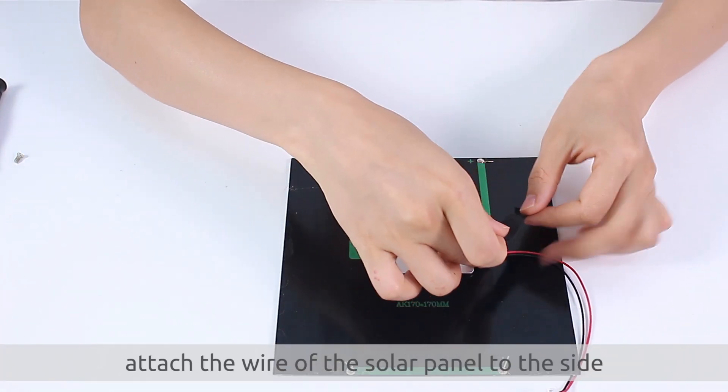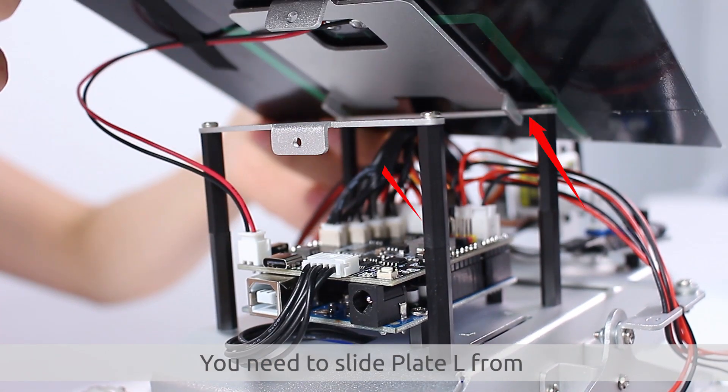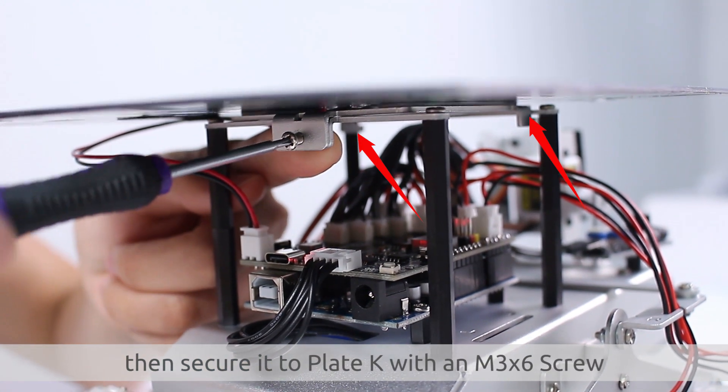At this point, attach the wire of the solar panel to the side. Then, plug it into the shield. You need to slide plate L from the back to the front into plate J. Then, secure it to plate K with an M3x6 screw.